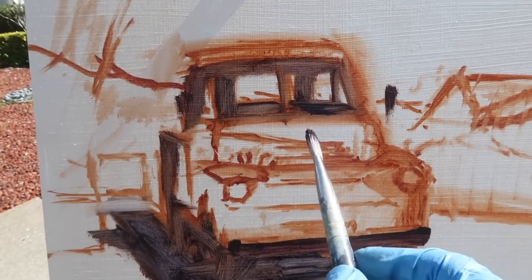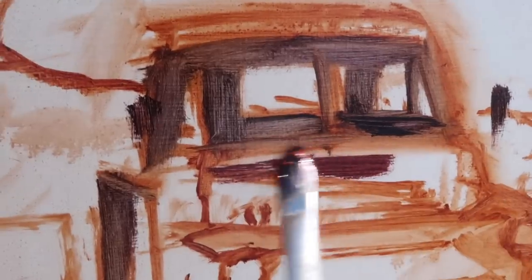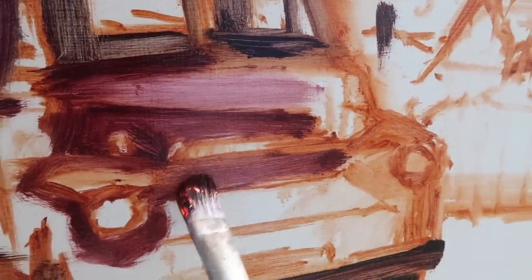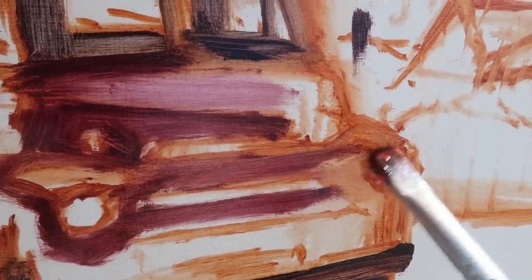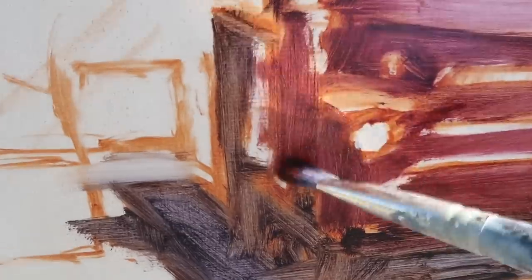Next I need to establish the shadows of the actual red part of the truck — dioxazine purple and some permanent red medium by Rembrandt, just an approximate rust color. Squinting, focusing on shapes. There's light on the top of this fender and a bit of a chrome piece here so I'm going to leave that unpainted if possible. Just basically trying to establish the shadow portion of the truck.